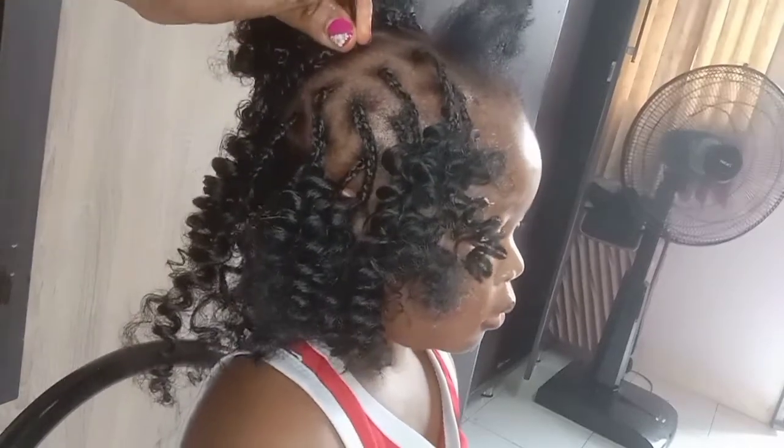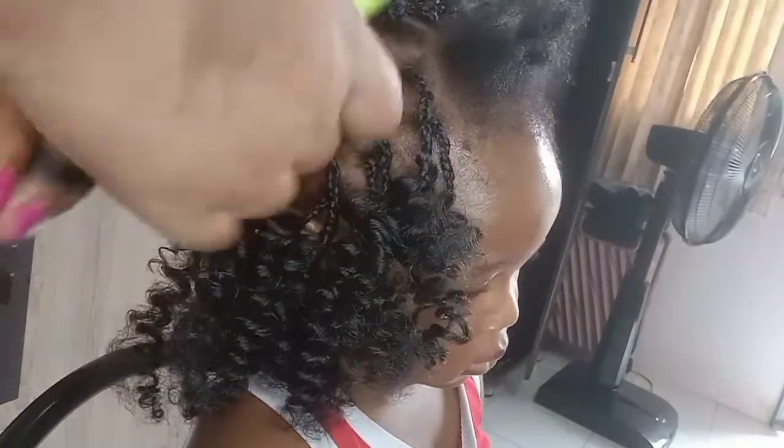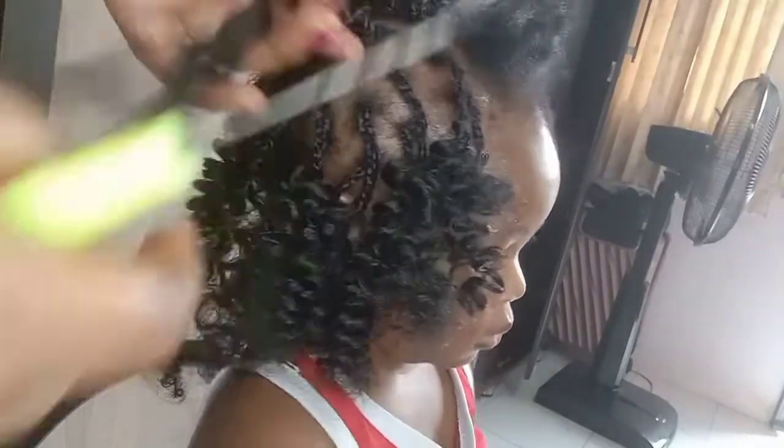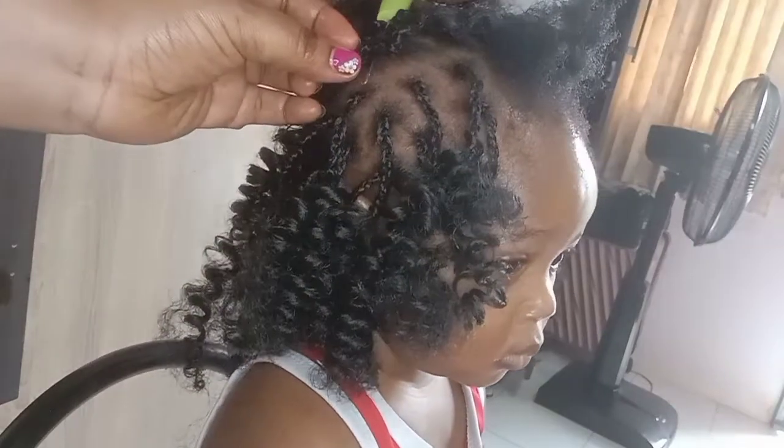This wasn't really a full crochet tutorial — I was just showing you the pattern. But if you would like to see a step-by-step tutorial on how to crochet, let me know and I will focus much more on that in the next video.